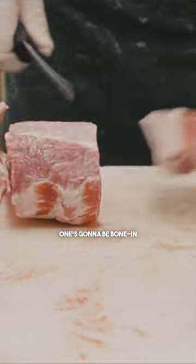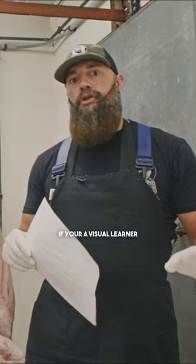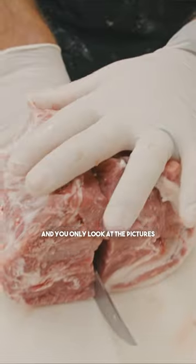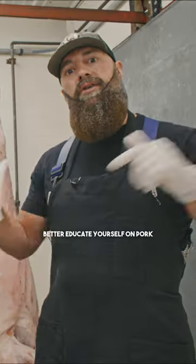One's going to be boneless and one's going to be bone-in. This video is going to be for visual learners — if you're the person that flips through a magazine and only looks at the pictures, this is for you, because you're going to be able to better educate yourself on pork.